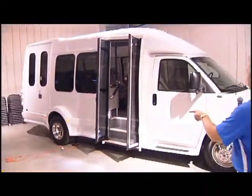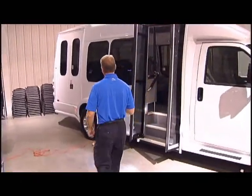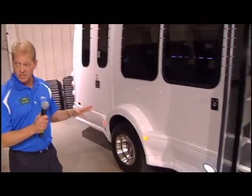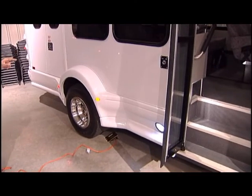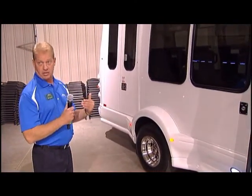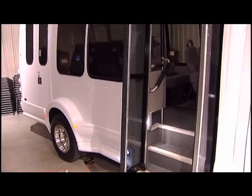On the floor structure, we run the cross members the complete width of the bus from sidewall to sidewall, so all that weight is sitting on the sidewall. We also put a perimeter steel frame around that so it ties in and will withstand the test of time. There are some other floor features we'll cover when we get inside the bus.